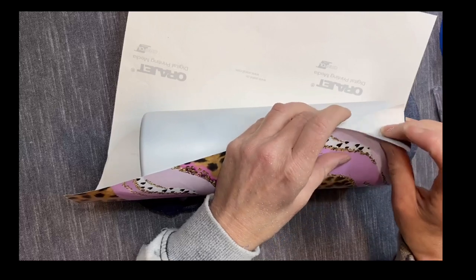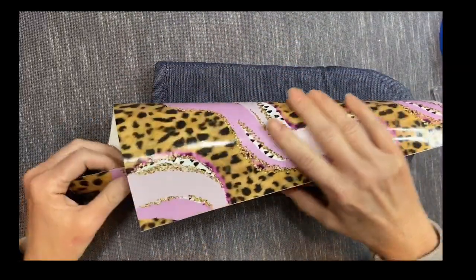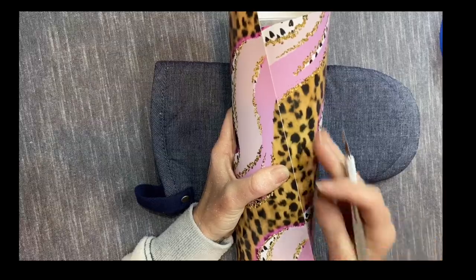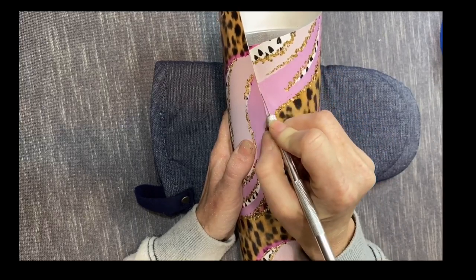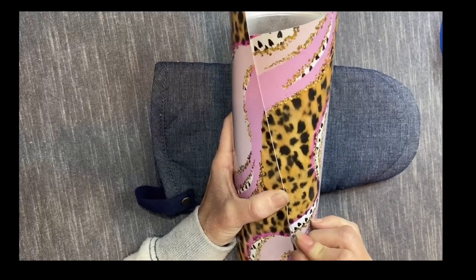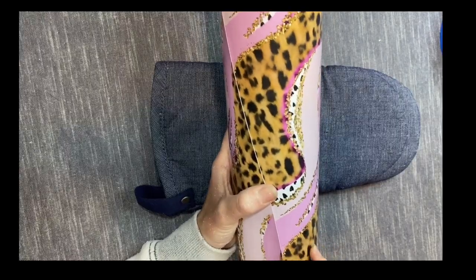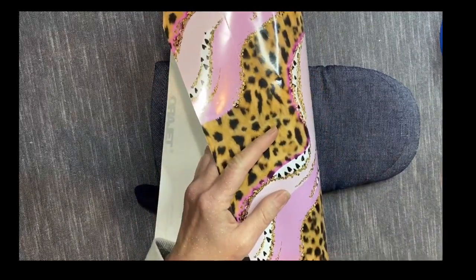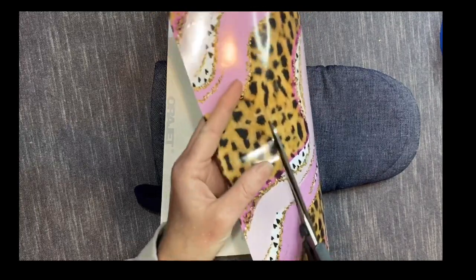I was going to pull off my backing and then thought there's going to be too much overlap, so I'm going back in to trim off a little bit. I'm laying it here and looking where my overlap is going to be, then taking my craft knife to trim off this bottom corner where there's just too much. I'm running it right down along that edge to take off the underneath section, so the top part overlaps and flows into the rest of the vinyl nicely, laying flush instead of having a weird diagonal seam.